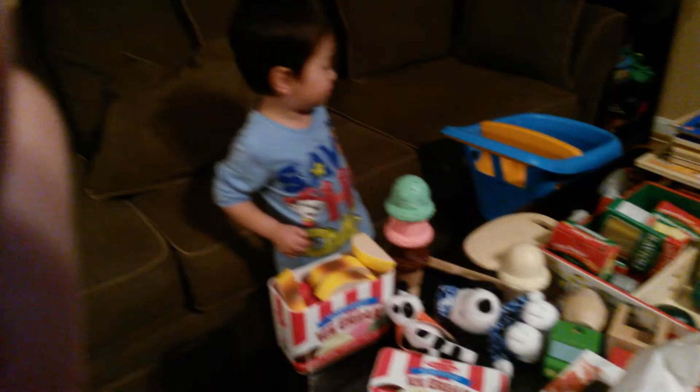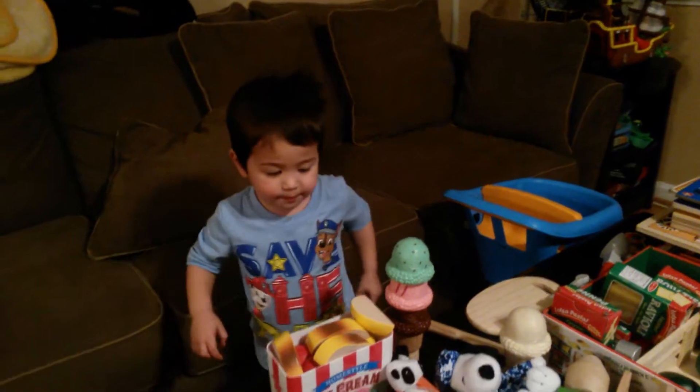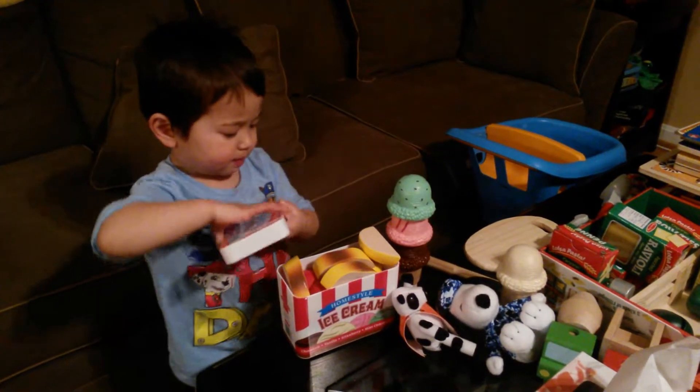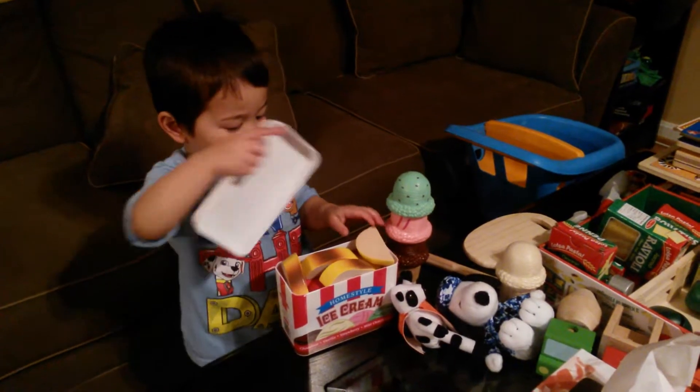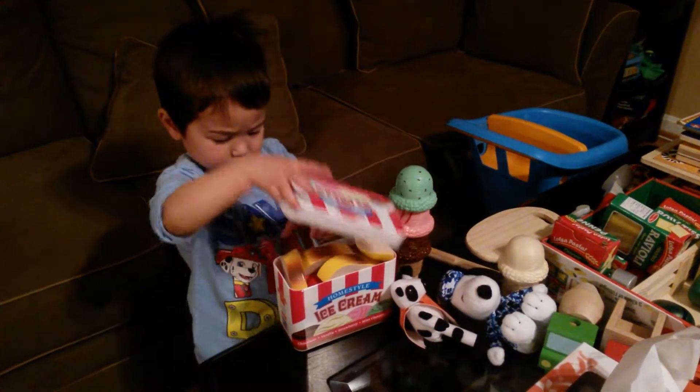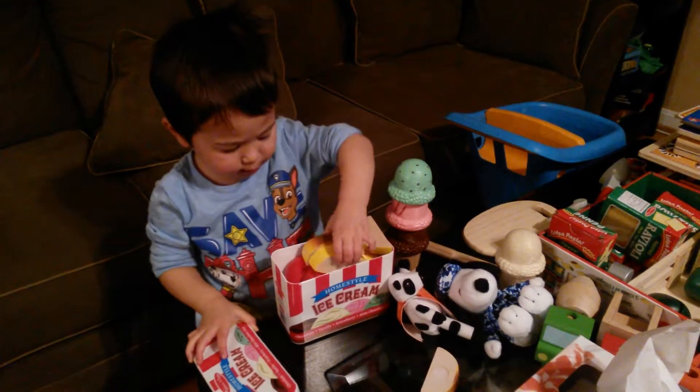Cover it up. What's the big one? Cover it up. I'm putting some food in here because there's no more ice cream in here. Okay, there's two more from here.